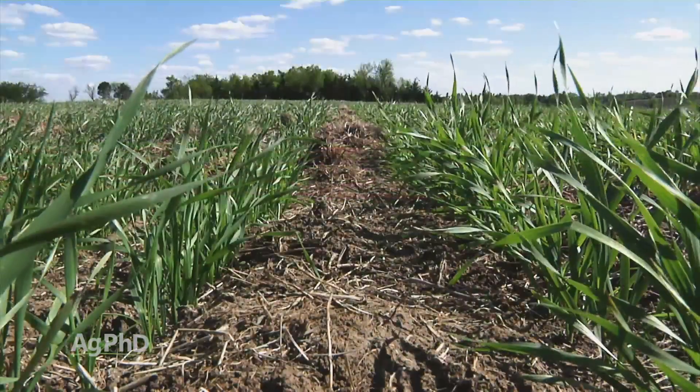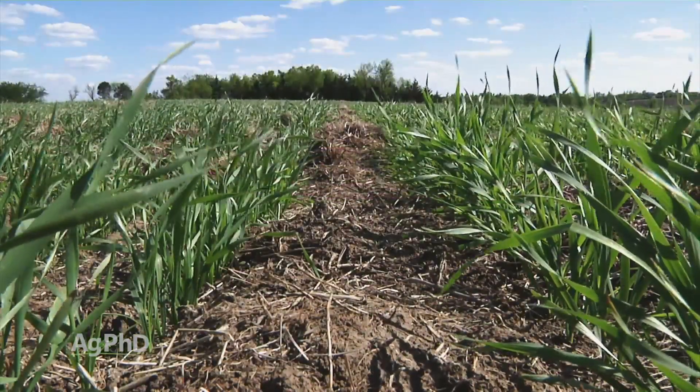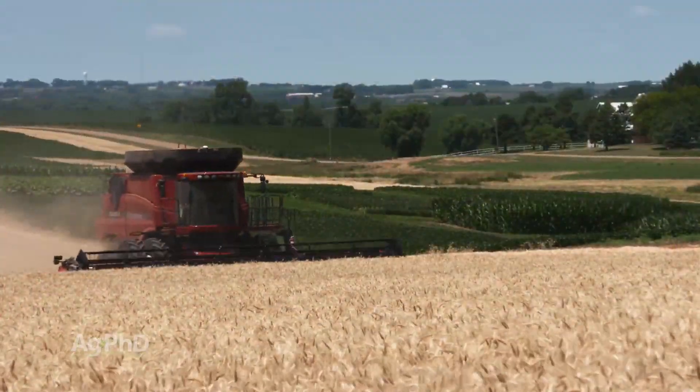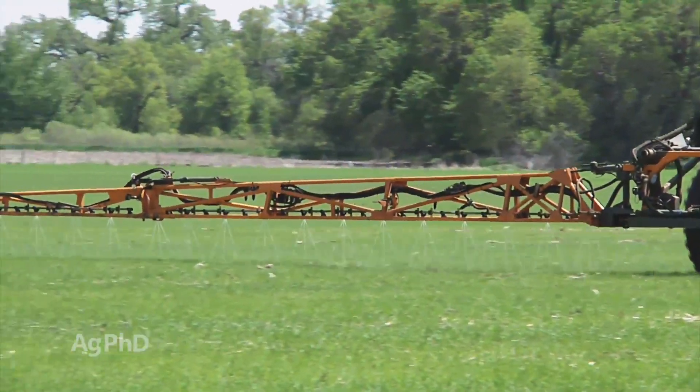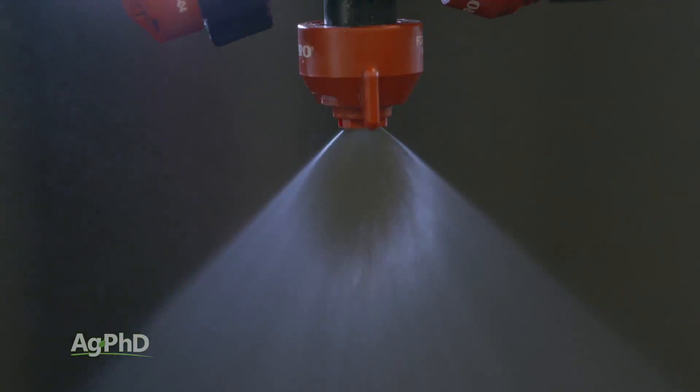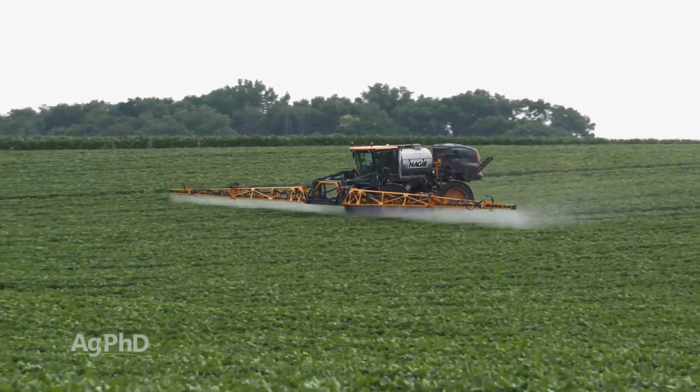Brian and I are always splitting up the nutrient applications in our wheat crop. We do it for environmental reasons, but also because we get more yield. In-crop applications on our farm are done via stream barring. If you think of your spray boom and the nozzles that make a V-shaped pattern, spreading your crop protection applications evenly across the plants in the field —